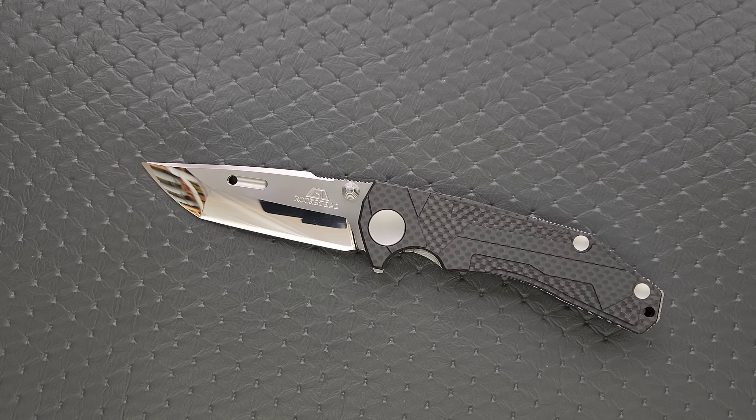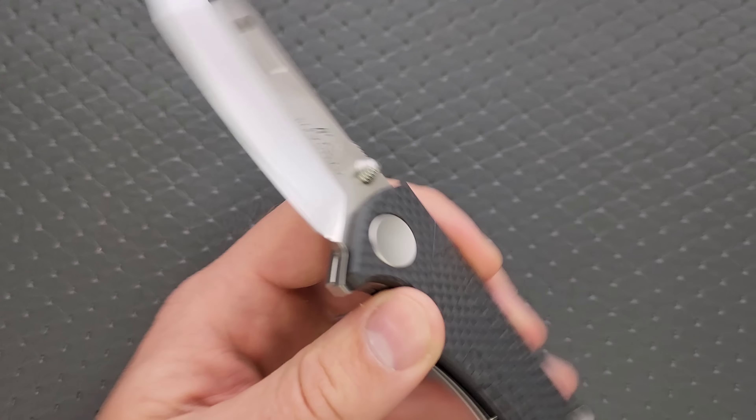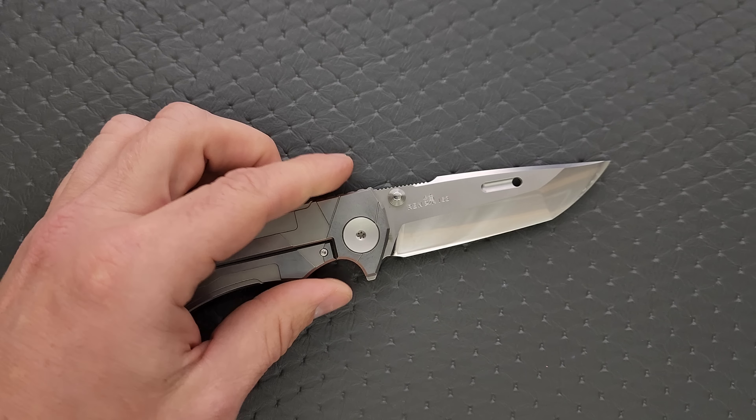A lot of people ask, but do people actually use those? And the answer is yes. The gentleman who sent this to me, his name is Thomas — thank you very much, Thomas, for loaning this to me for review. It'll go back to Thomas when I'm done. He said it's going to be a user, so go ahead and carry it and use it. And I have been. It's been great. I actually also own a Rockstead — this is my Higo 2, which I've actually managed to put some marks on and break the tip off of. But these things really do hold an edge forever.